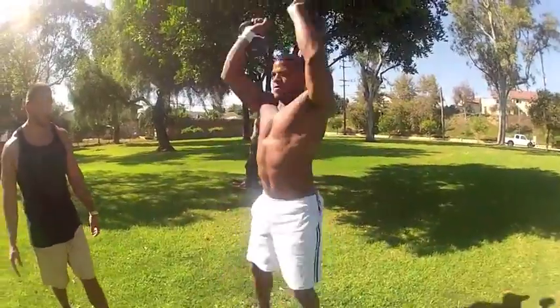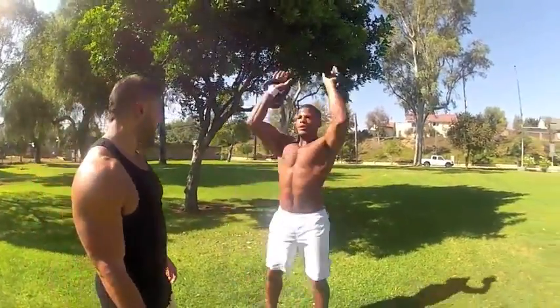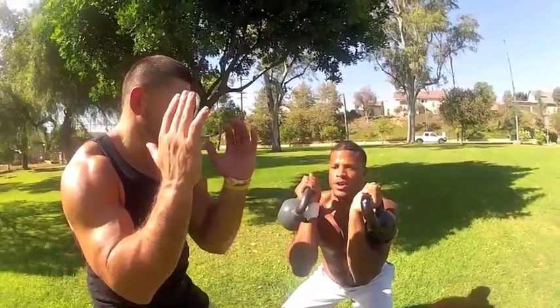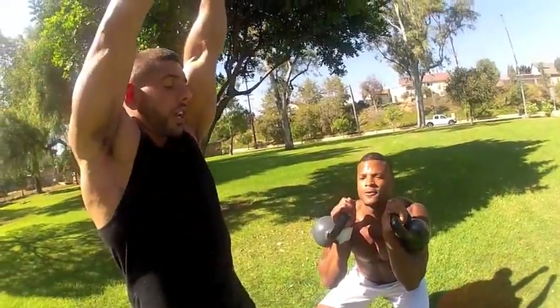One, two, three, four, five, six. Stop. Kettlebell Thrust: when you bring elbows inward, keeping it contracted towards the pec muscles, in that motion using the entire range of the shoulder joint and shoulder muscles to go upwards, rotating upwards.